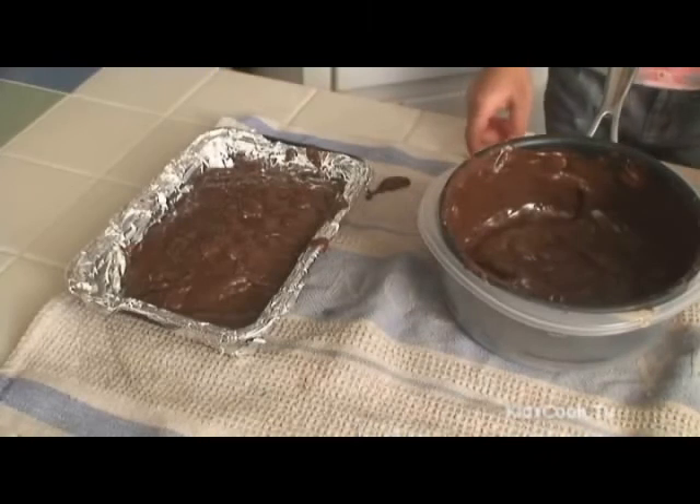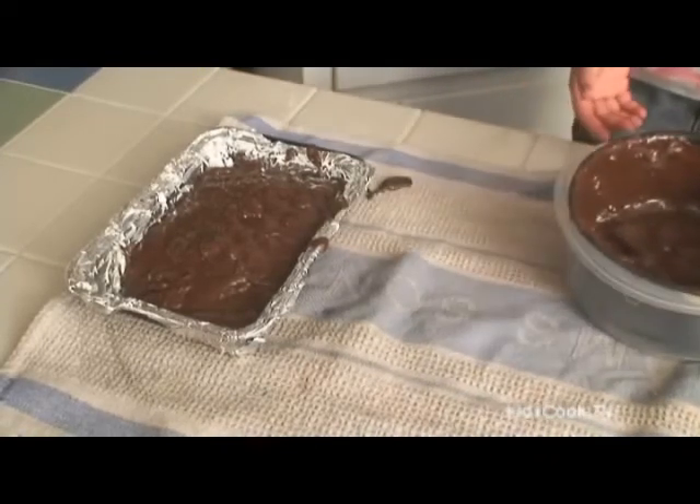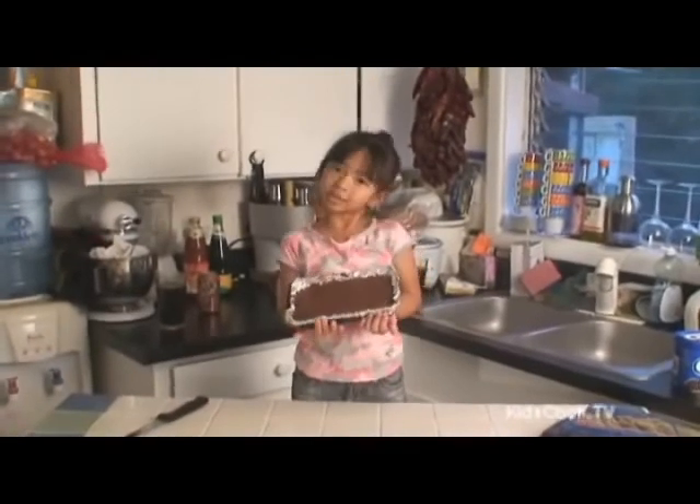Pour into a pan and place in the refrigerator for two hours before slicing. And here is our chocolate fudge.